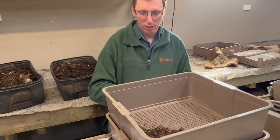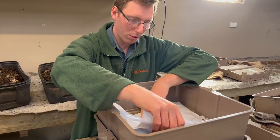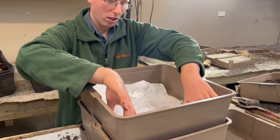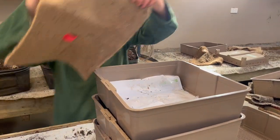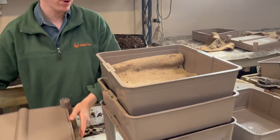Then we repeat the process we did at the beginning. When we set up the worm farm we place the paper over the top of the bedding. This helps to keep the flies away from your worm farm. Put the blanket on top and then we add the lid on top.